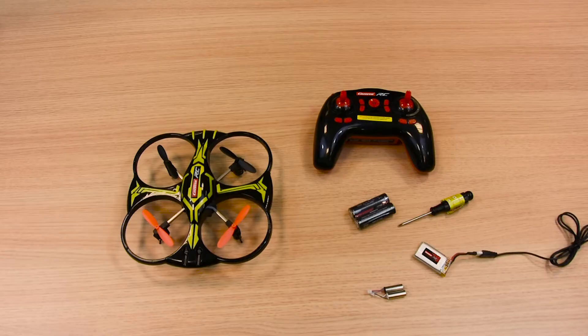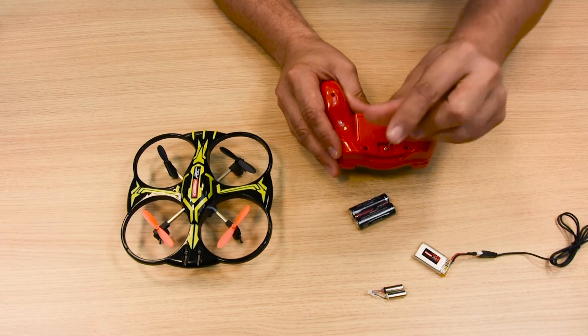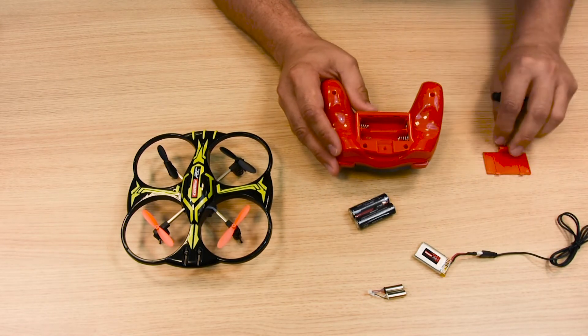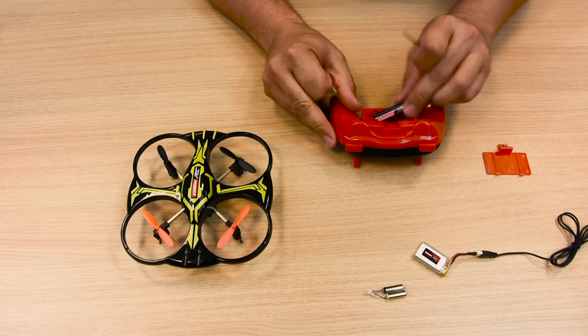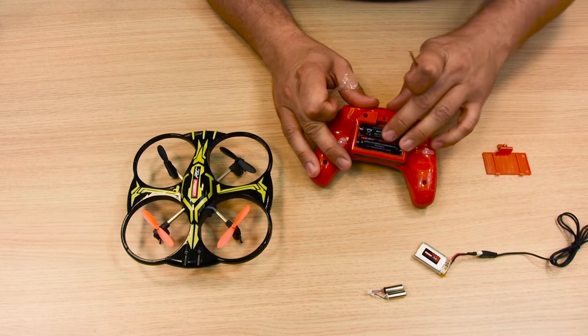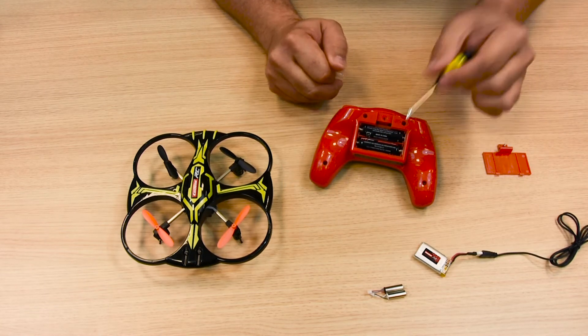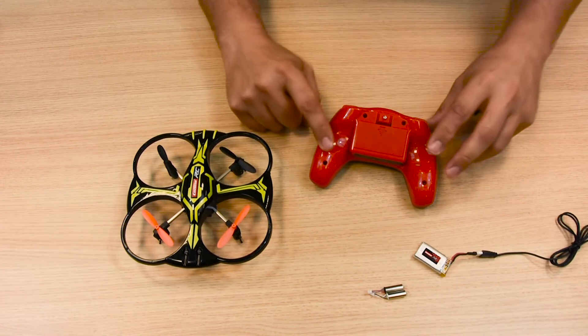Before you start your quadrocopter, insert the batteries into the remote control unit. Use the screwdriver provided to remove the cover and insert the batteries supplied. Make sure they are positioned as described to ensure correct polarity. Remember to replace the cover and screw it tight with the screwdriver provided.